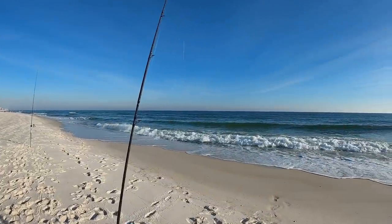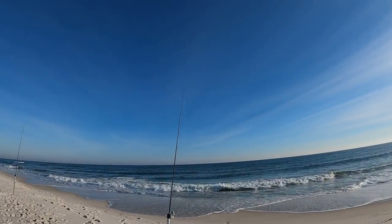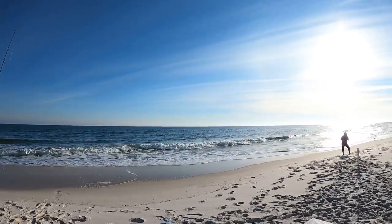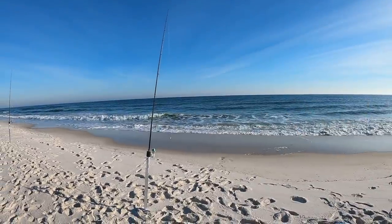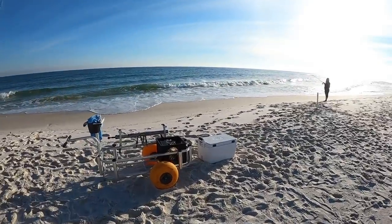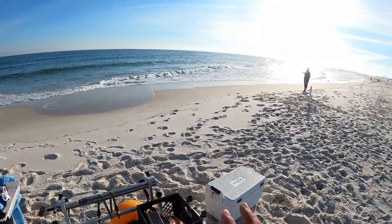We haven't gotten many more bites after that — it's so crazy how it can be so sporadic in such a short period of time. That's just wintertime surf fishing, or really fishing in general. For wintertime surf fishing, the midday and evening bites are usually better than early morning because the sun warms the water up and everything gets more active. In spring, summer, and fall you want those low-light periods of the day, but in winter you can sleep in a little.